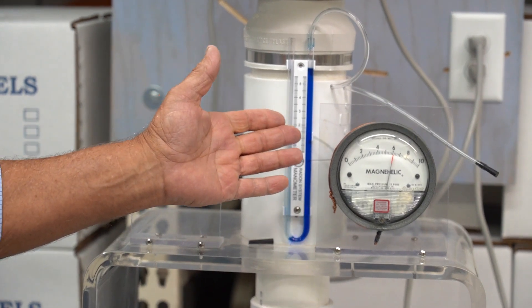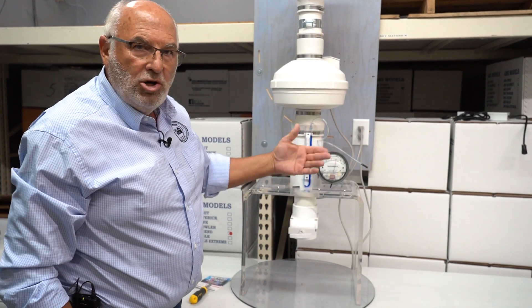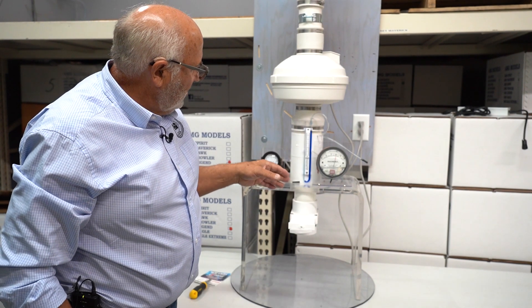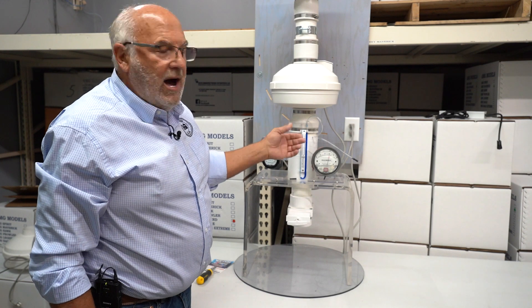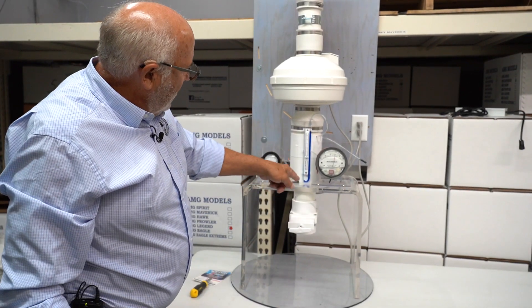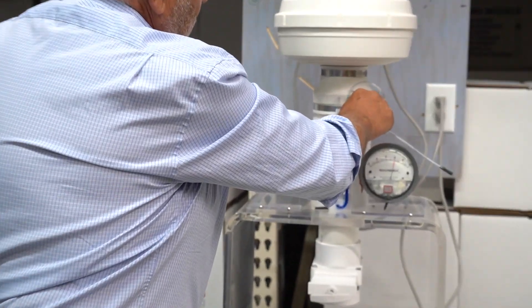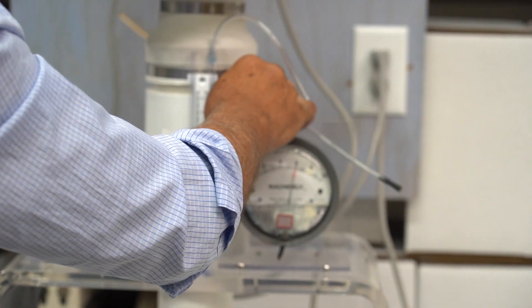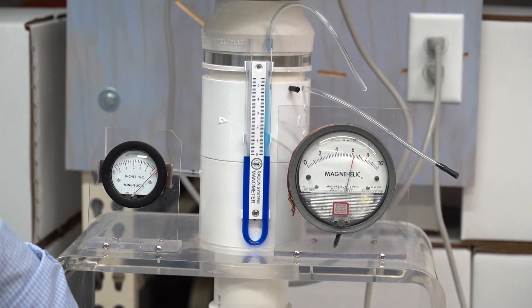A liquid manometer such as ours is no longer a viable option — a magnehelic or a larger manometer is needed. Our in-house manometer is one of the higher ones you can get for a standard manometer, but at six inches, that's pretty high. So we're going to pull it out — if we don't pull it out, it's going to suck the oil out and shoot it off the top of the fan. Most of us have seen that happen. So let's plug that hole and go ahead and close the valve all the way. Keep an eye on the magnehelic that reads to 10 inches.